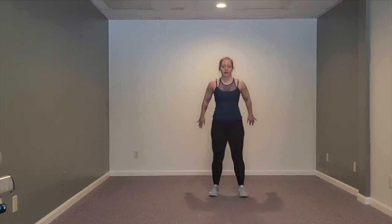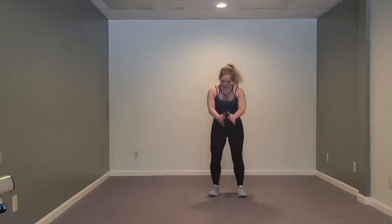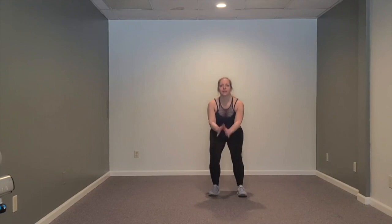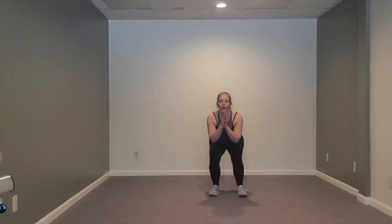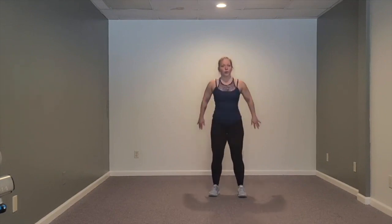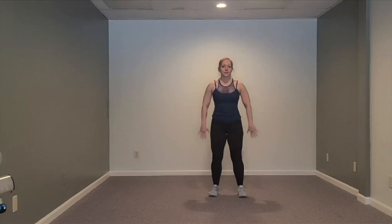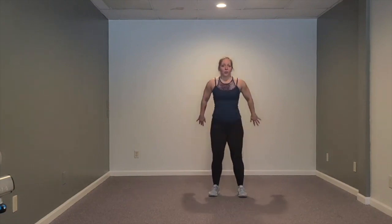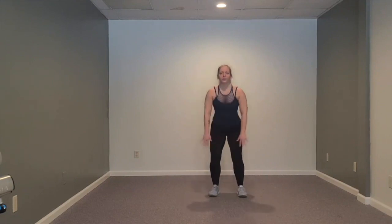We're going to be sitting the hips back into our squat, keeping our chest lifted, our knees safe tracking over the second and third toe as the butt goes back, bracing the core to protect the low back and just sitting back here nice and easy. As you're getting warm, maybe your imaginary chair that you sit into for your squat is a little higher. As we get warmer, maybe we sink a lot lower. You know what you've done already today - maybe this isn't your first workout, maybe it's the very first one. Let's take just two more squats and then switch into some lunges.